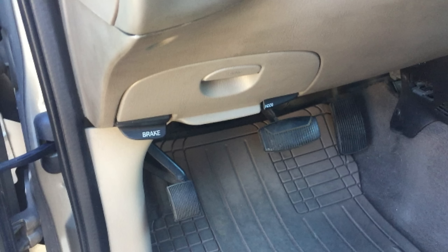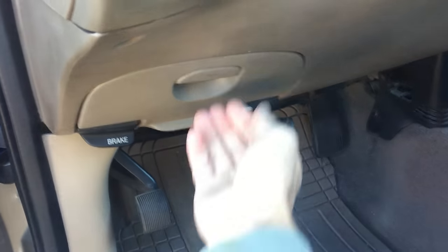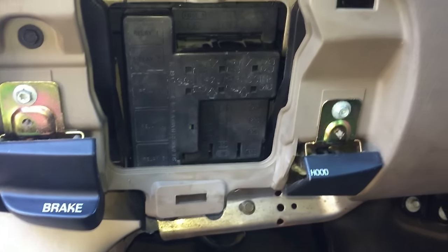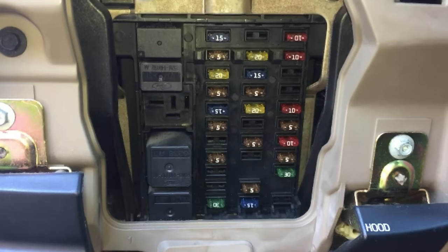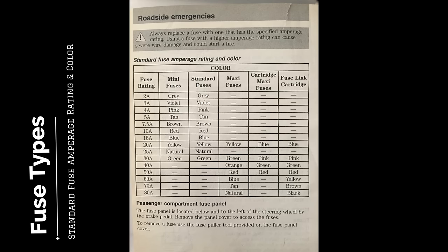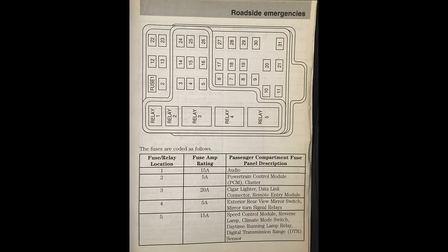There's another fuse box in the passenger compartment on the driver's side. The access panel is between the brake and hood release. All you need to do is grab that, pop it off, and you'll have access to the fuse box. There is a plastic cover with a diagram that covers the fuses. This is the fuse box diagram from the owner's manual, so you can refer to the fuse location, and it will give you a description of what that fuse is.